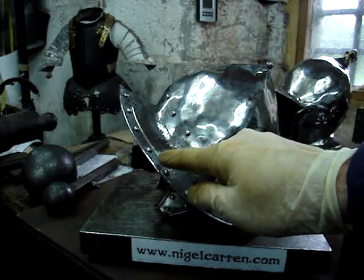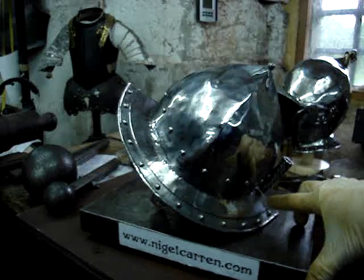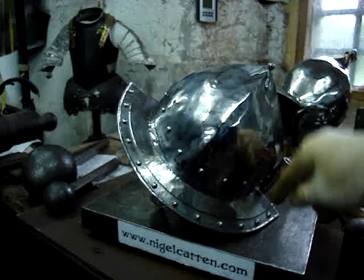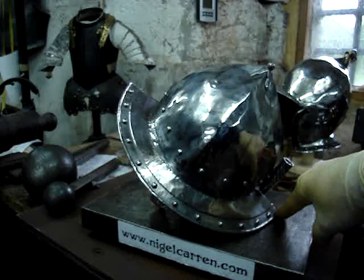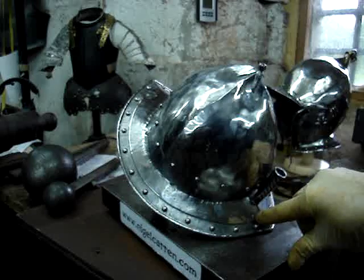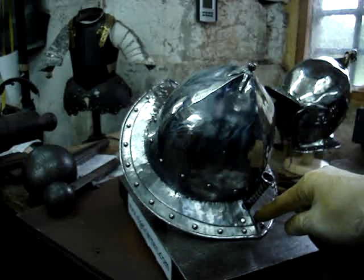The skull and the brim are one piece, and this is a wide-brimmed pikeman's pot because you've got a projection of about two inches at the front and at the tail. If you look here you can see a rivet, which is one of the rivets that holds the two halves together, because this is an overlap and this side is an underlap.